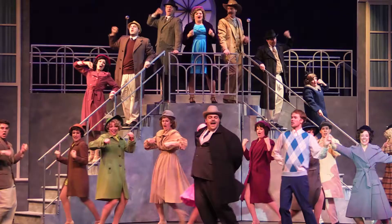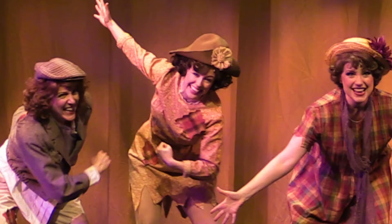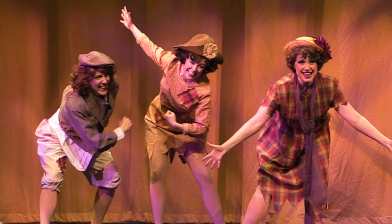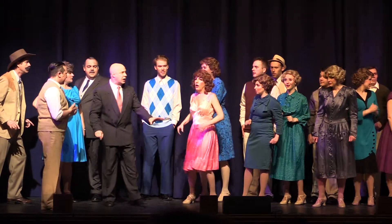42nd Street is your classic Broadway tale. It's about a young girl getting off the bus from Allentown, Pennsylvania, and she shows up in New York City and goes from a girl that gets a job in the ensemble to starring leading lady because of an injury that happens — and you know, kind of makes the dream come true, as it were.